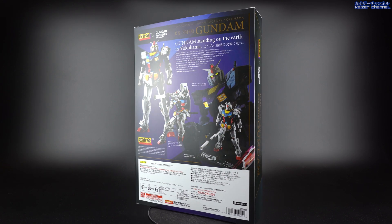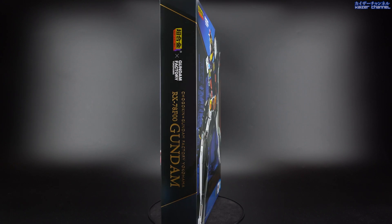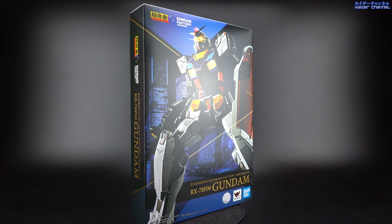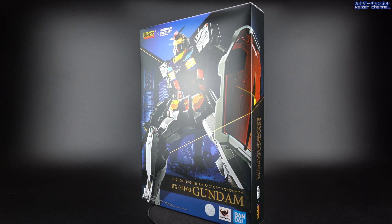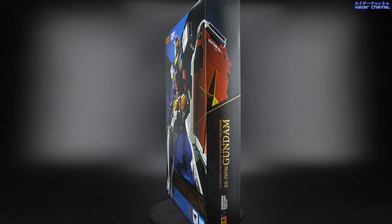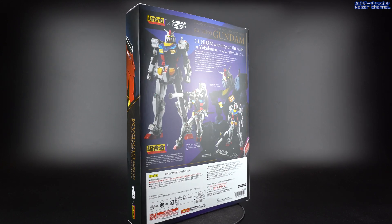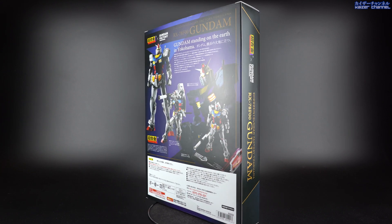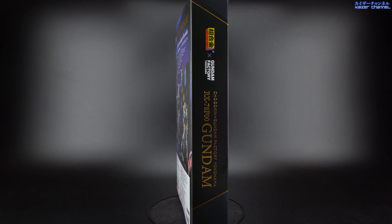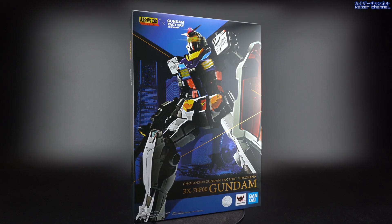What's up everyone, welcome to Kai's channel. My last review of the year will be this — the Chogo King's Gundam Factory Yokohama RX-78 F-00 Gundam. Now as most of you might know, this is based on the life-size movable Gundam that's in Yokohama, Japan. Obviously due to the virus situation, we aren't able to see it in real life, so this is as close as we can get. So without wasting any more time, let's get started.